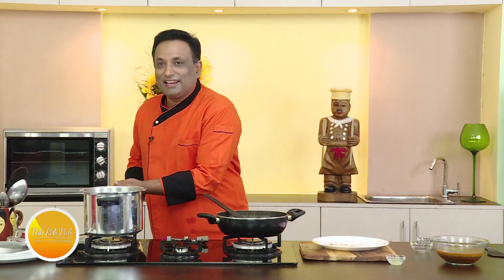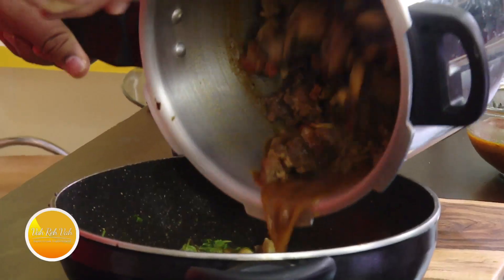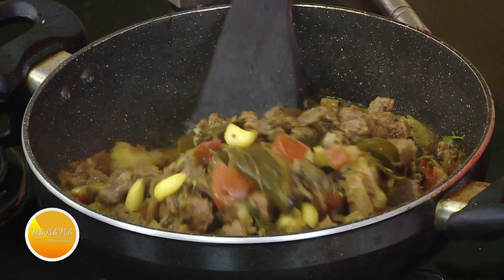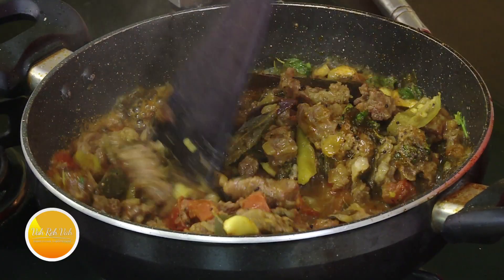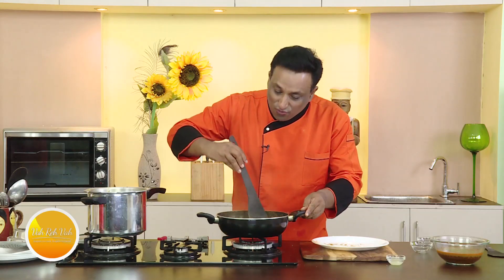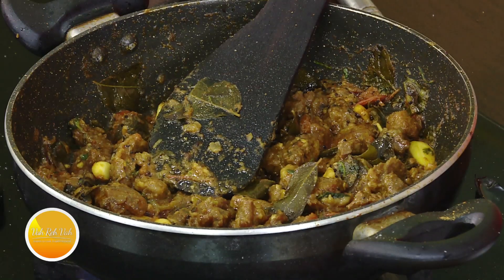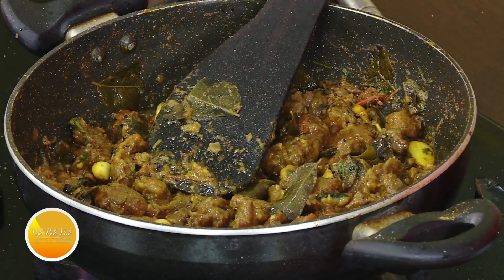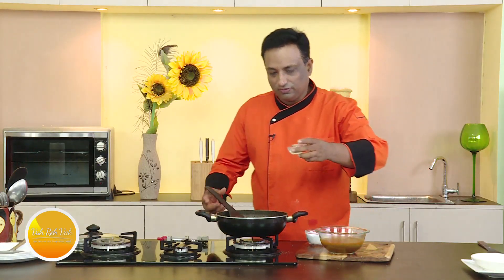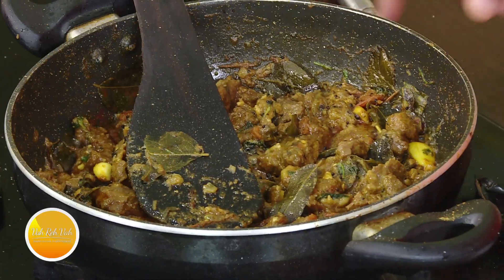Once the garlic is slightly colored, add mint, coriander leaves, and the masala mix. Let the masala cook slightly, then transfer the meat and let it cook till all the moisture is gone and we get a nice fry. For the rasam, I've added the right amount of seasoning and a little bit of lemon juice on top — switch off the flame.